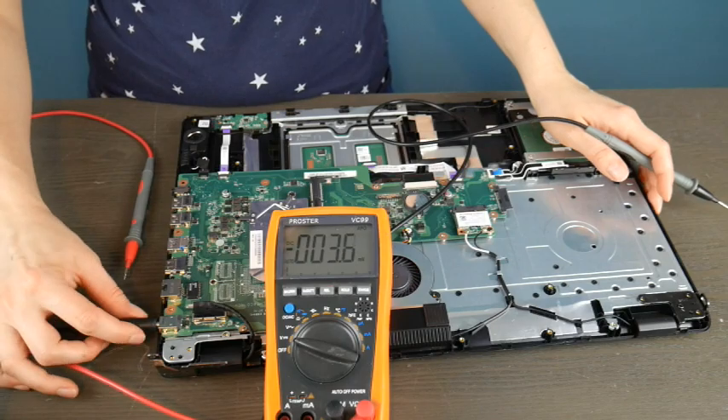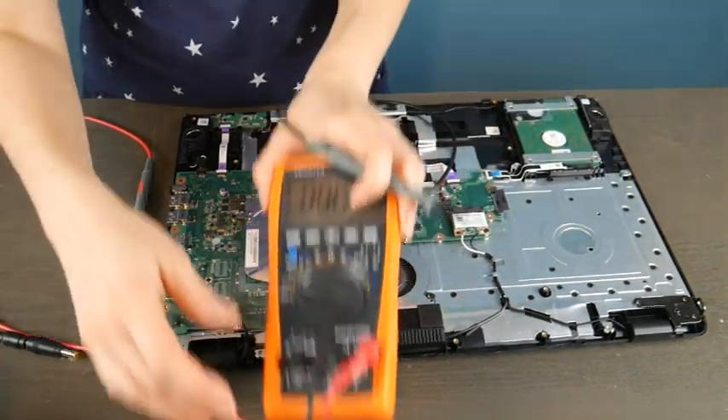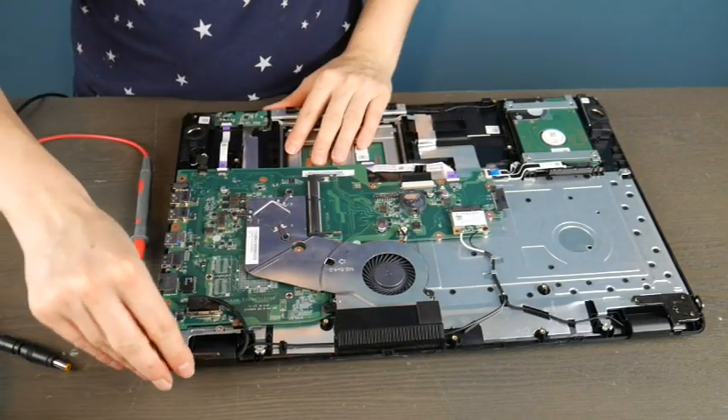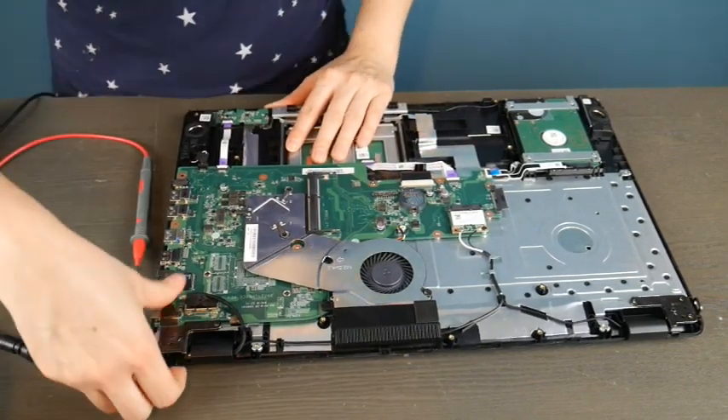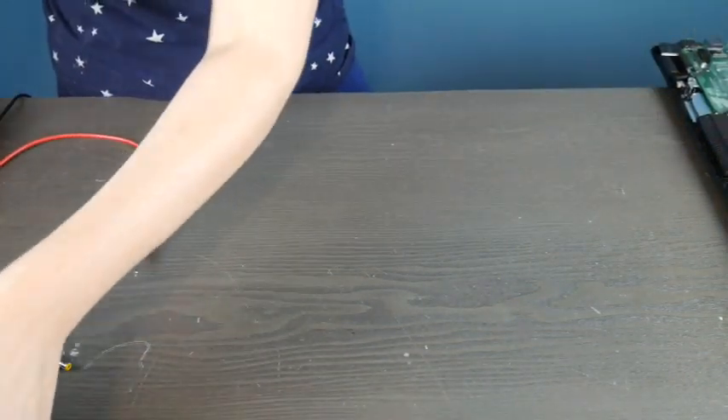In this case, because the port is integrated into the motherboard, it means that the motherboard itself is bad and would need to be replaced. This is why I'm a big fan of having a separate power jack that plugs into the motherboard rather than one built directly into it.